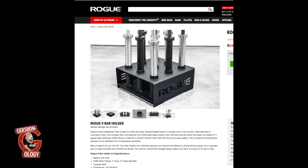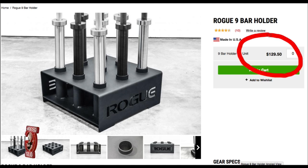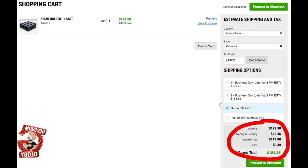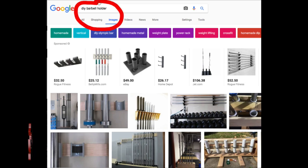I wanted to buy a barbell holder, and one I found was the Rogue barbell holder for $129.50. I thought that was a bit expensive, but it gets worse — once you start adding in shipping, handling, and taxes, it gets to about $181.35. So I started to Google do-it-yourself barbell holders and found one I really liked that would allow me to do it for only $22.66.